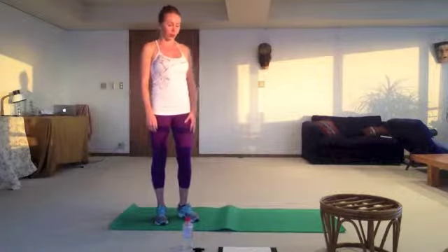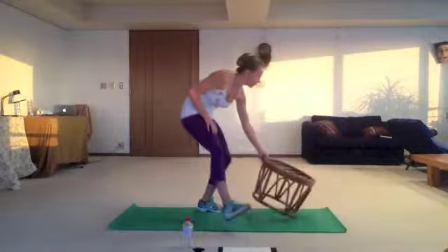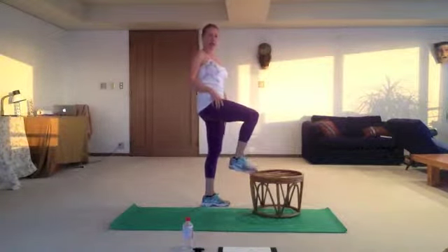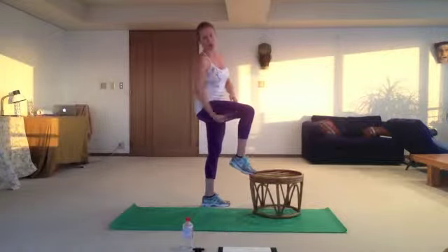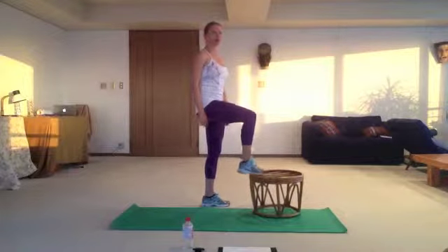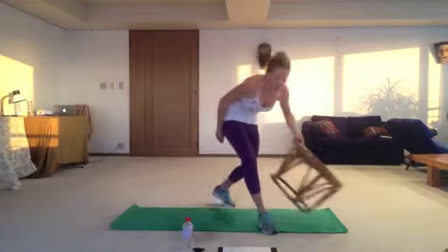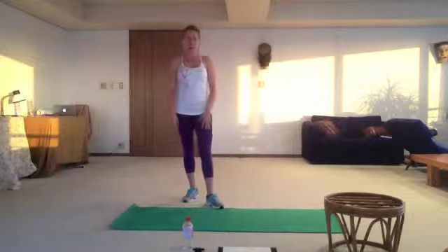What do you need for today? A step — whatever you can use as a step. The point is when you lift up your leg, touching your step with your tiptoe, your leg is bent at 90 degrees. So you will need to put all your weight in just to touch with your tiptoes. You'll need a step, timer, mat, water, and of course your time.